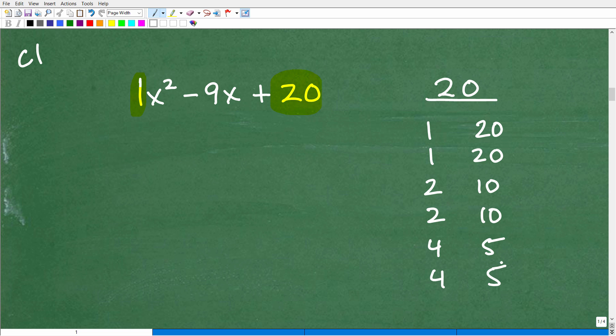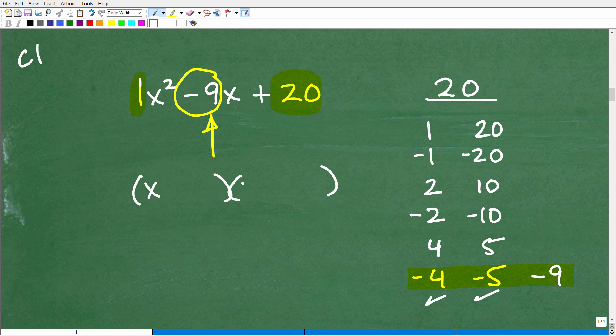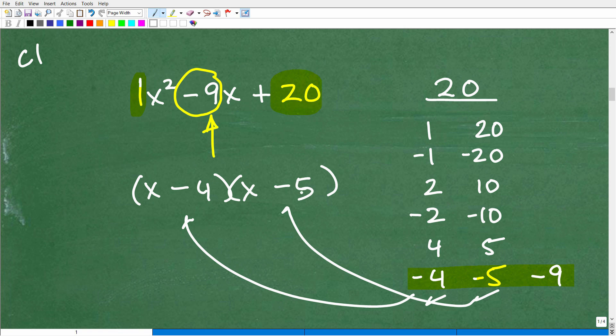Now look at the middle term — that's negative 9. Which sum of factor pairs gives us negative 9? Negative 4 plus negative 5 equals negative 9 — that's the one. You don't need to work through all the others once you see it. So write your parentheses with an x and an x, put in negative 4 in the first and negative 5 in the second: (x minus 4)(x minus 5). And we are done — that is the answer.